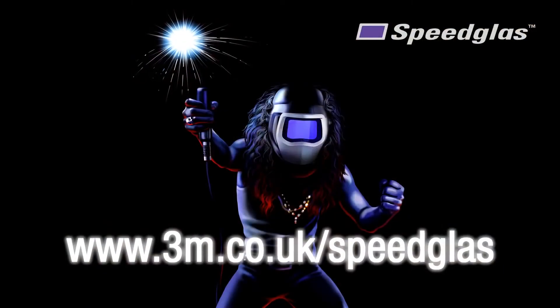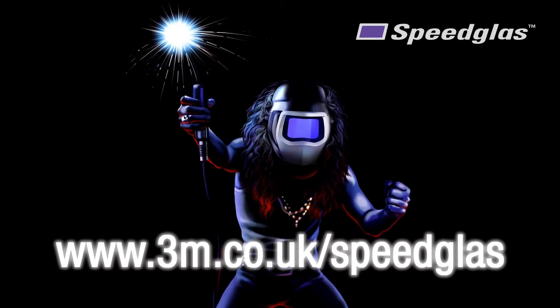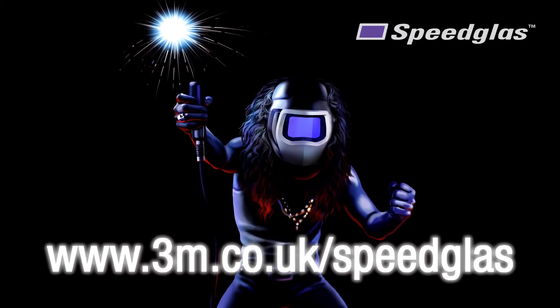Thanks for watching our 3M training video — we hope that you found it useful. For more information please visit our website at 3M.co.uk/speedglass.